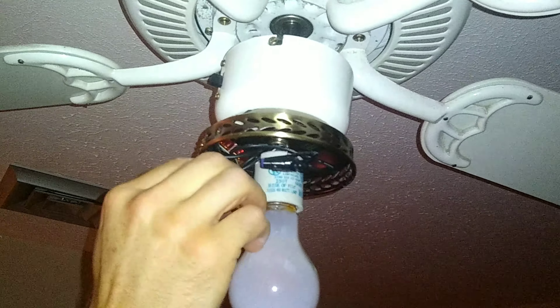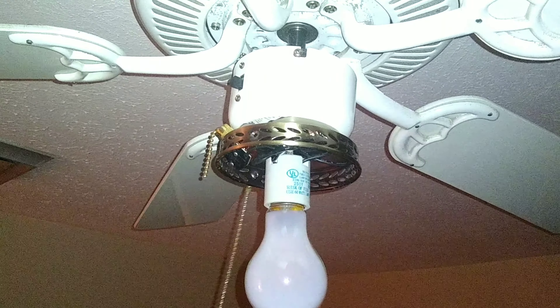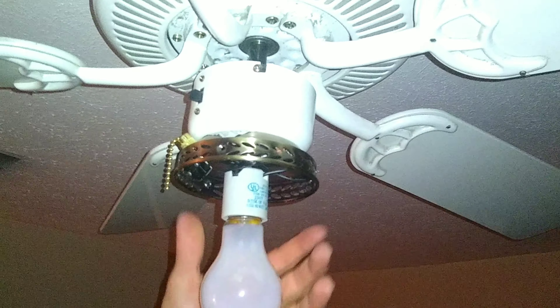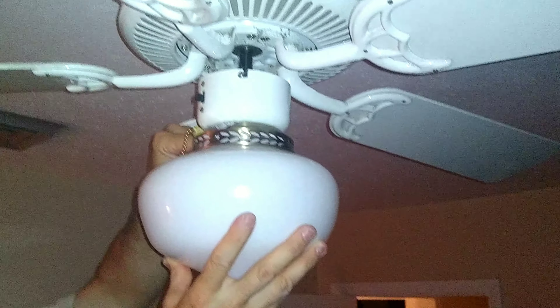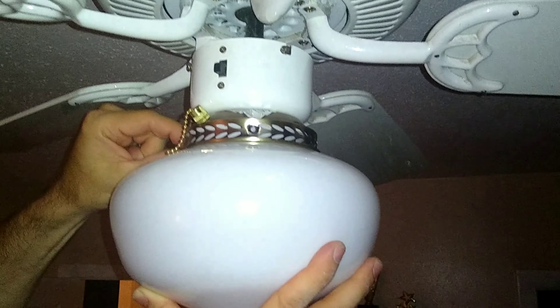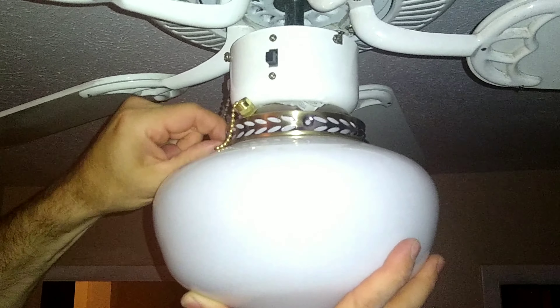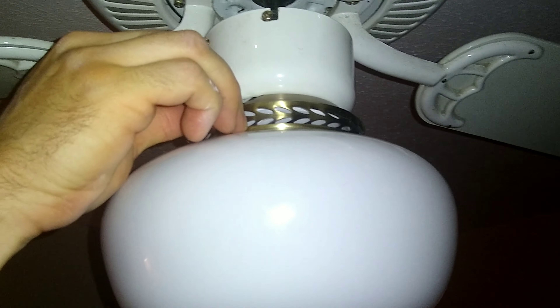Everything's in place now. One thing I could have done better is just after I got that tightened, I could have done a dry fit of the dome to see if it fit. I was able to maneuver the dome in here, and then these screws I'm attempting to hand-tighten. They're kind of tight, so I'm just going to have to get a Phillips head. I don't want to come in with an electric screwdriver and bust the glass.